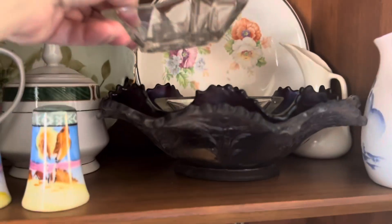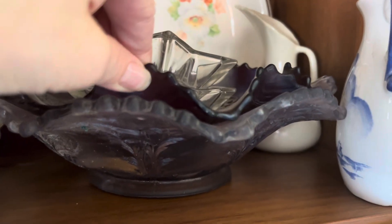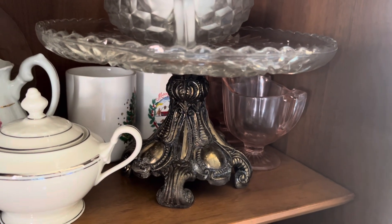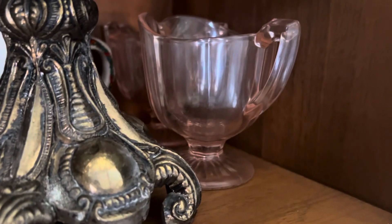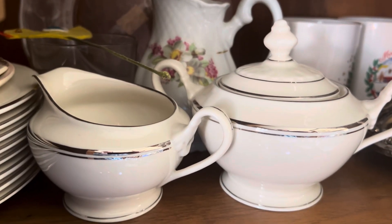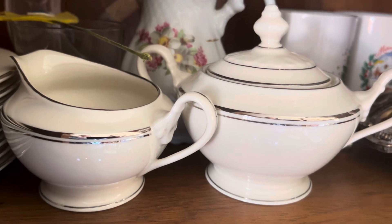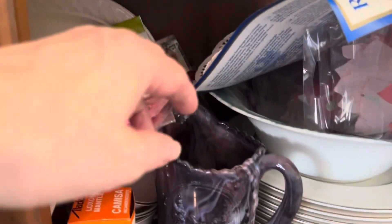Got some of these little candle holders — I remember when the electricity would go out so much in the 70s, we would be using these. Looks like we have a ruby glass ruffle bowl there, a cake plate, some little relish dishes. We've got a pink depression glass creamer and sugar, and this is my mom's china that she got for her wedding — so we've got the sugar and creamer, another one back there, and some more plates stacked up.